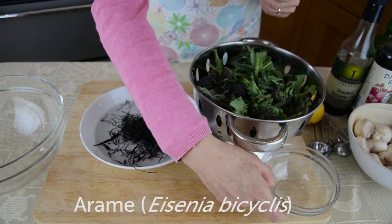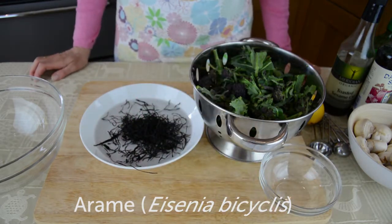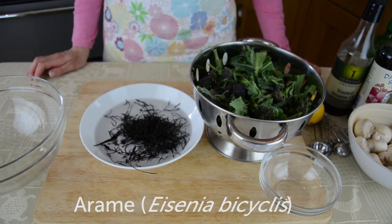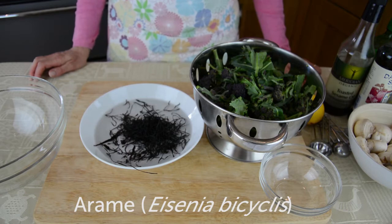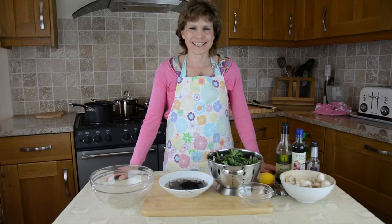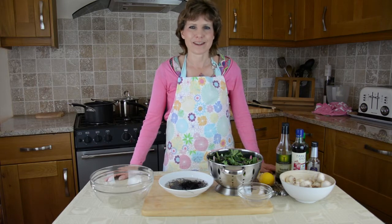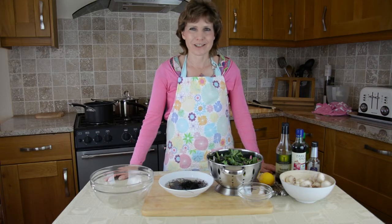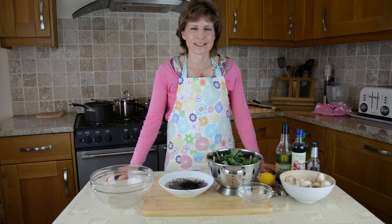In Asia, the health benefits of consuming seaweed were recognised over three thousand years ago, and many Japanese people attribute their healthy longevity to regular consumption of seaweed. The mineral content of seaweeds is very significant and is likely to explain many of their health benefits. Seaweeds provide all of the 56 minerals and trace minerals required for the body's physiological functions.